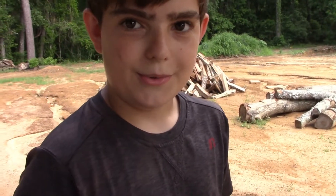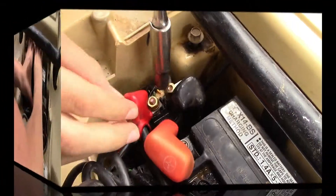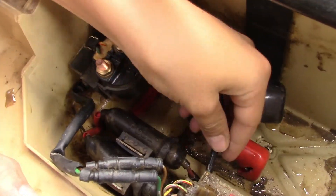What you're going to have to do is remove the battery to unplug the solenoid — this is my new one. Now that we have the battery out, you want to trace the wire from the solenoid to the plug.